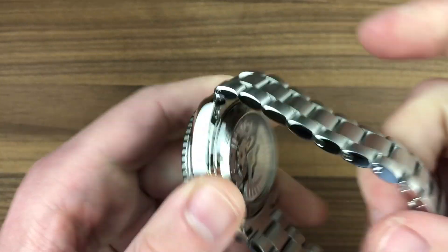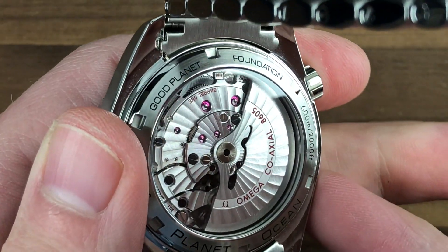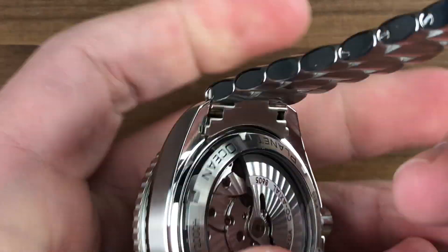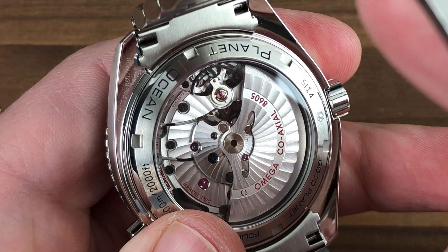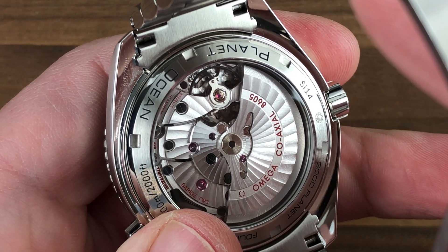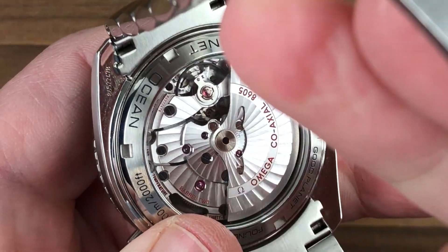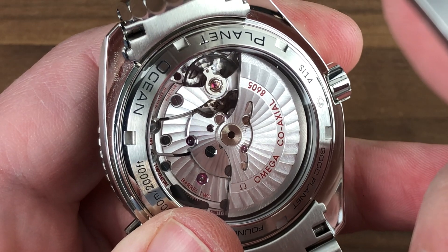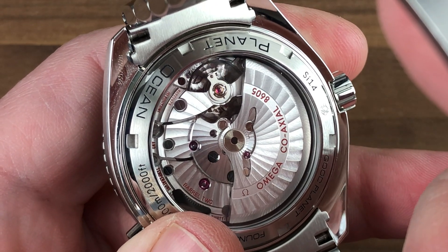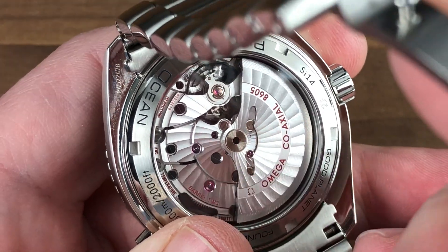Turning it all over and popping open the bracelet, you can see the caliber 8605. It is designed for this watch — a GMT adaptation of the coaxial chronometer caliber 8500. Two mainspring barrels, 60-hour power reserve. Those features allow the watch to be long-legged, and because of the two barrels the watch maintains excellent amplitude. When fully wound it's not going to overbank, and when largely unwound it's not going to lose too much amplitude. That's the advantage of two barrels.